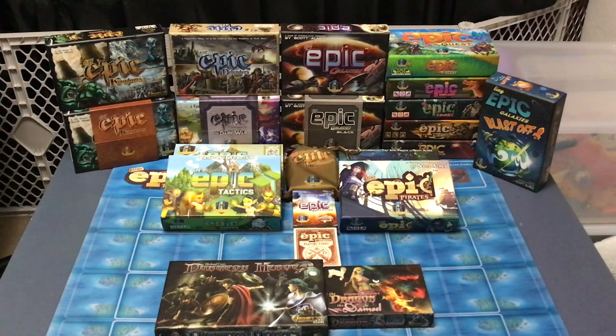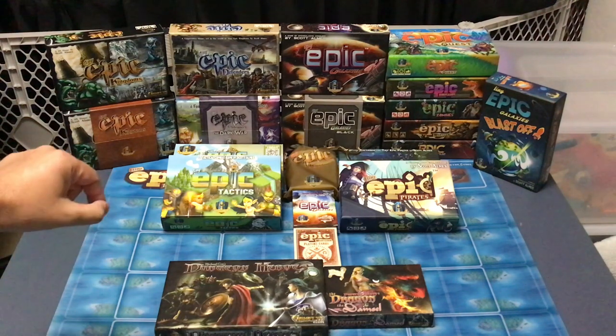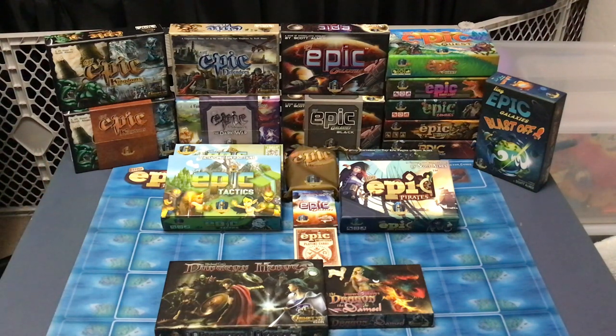Over to the right, we've got the stack of standalone Tiny Epic games: Tiny Epic Mechs, Western, Zombies, Dinosaurs, and Quest. I am particularly fond of Quest, and of Kingdoms and Defenders from the early ones. Then Tiny Epic Galaxies Blast Off, their chance to reach a broader market by retooling and somewhat simplifying Tiny Epic Galaxies. Laying on the table we have Tiny Epic Tactics with its expansion — they call it the Maps Expansion but it changes the terrain you play on. Then we've got Tiny Epic Pirates and its expansion. Notice both of those have smaller expansion boxes, one kind of flimsy for Tactics, one standard thickness but smaller in size for Pirates.